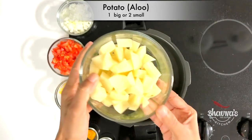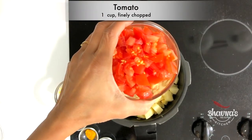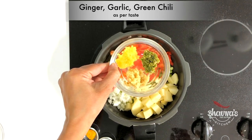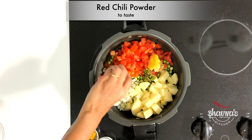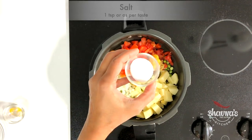The ingredients for ragda are: potato, aloo; onion; tomato; ginger; garlic and green chili; red chili powder; turmeric powder; and salt to taste.